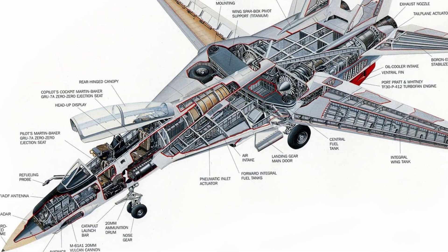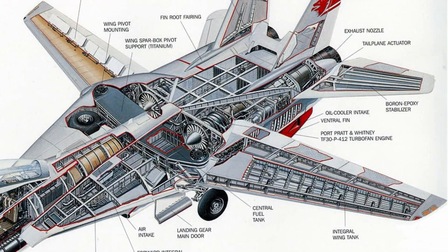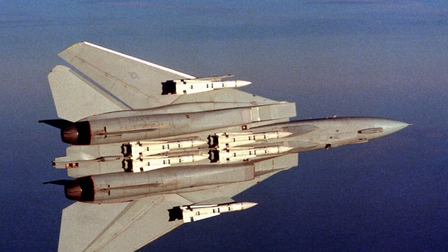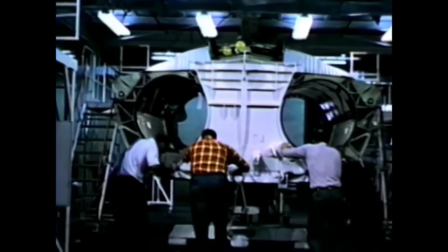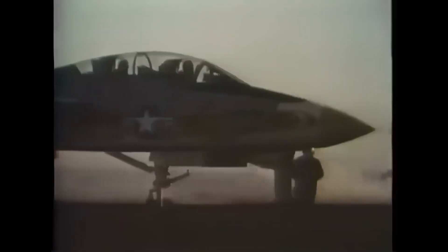The body was made from a combination of high-strength alloys and durable composites, materials that needed to withstand the intense heat and pressure of supersonic speeds and combat conditions. Titanium was used for key structural parts because of its strength-to-weight ratio, but the rest of the aircraft relied on specialized aluminum alloys to maintain the necessary balance between toughness and weight. The fuselage was reinforced with a unique framework that supported the wing mechanism and housed the complex avionics and missile systems.